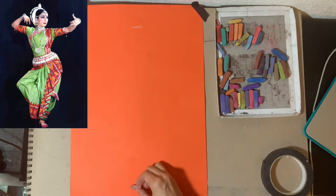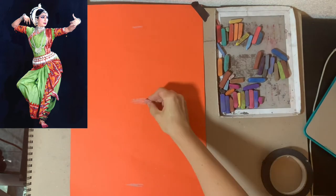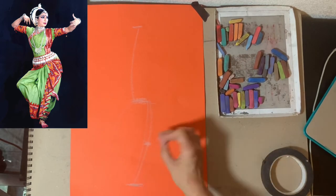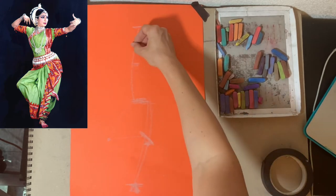Find the top, bottom, and the center of your figure's height. The center is where the legs will start. Now draw a central guideline for the legs and for the torso, and position the knees right in the middle of each leg. Also position where the feet will be.